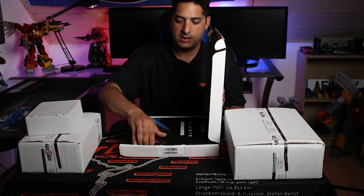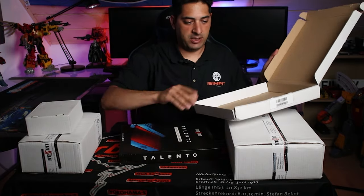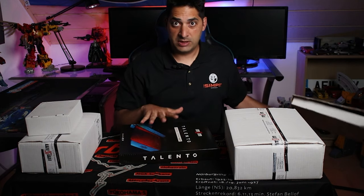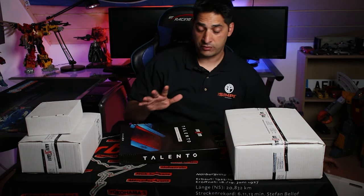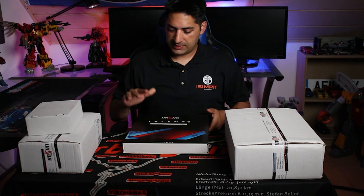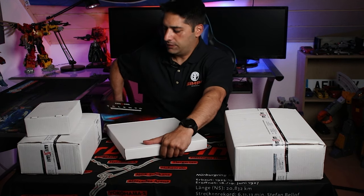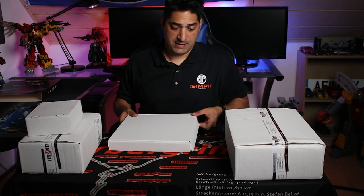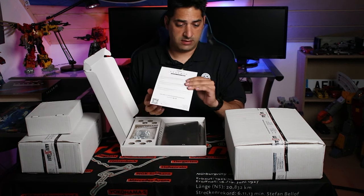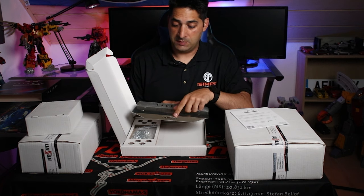What I like from the get-go is you have the box that the equipment is inside of, but then they put it inside these protective boxes to make sure that if you want to display these boxes somewhere in your room, you can keep them nice without being torn up and destroyed through transit. So right here we've got the universal interface plate — this is where you're going to mount all your pedals onto. So let's open this up. You get the instructions, and this right here is the top plate. It says Talento and the MSIM logo right here.